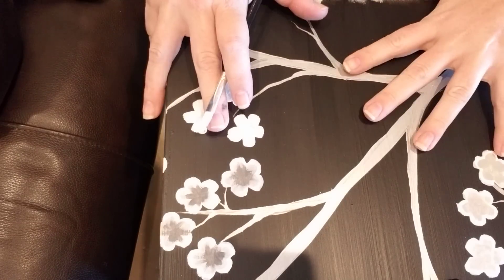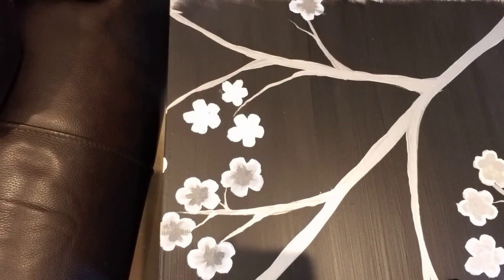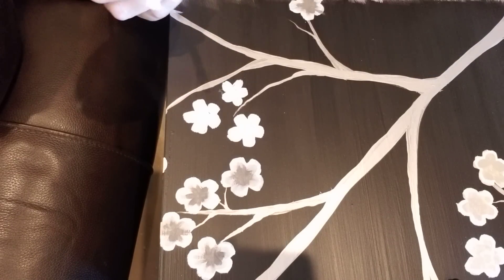Today I'm working on a sofa table — it's one of a set of three tables that I'm painting a cherry blossom motif on. My customer asked specifically for a black and white design, so I'm using a monochromatic color palette to create this cherry blossom design, and I'm going to walk you through what I'm doing on it.